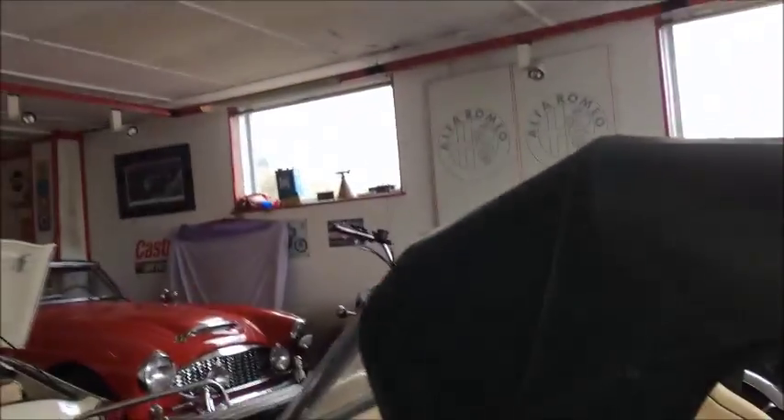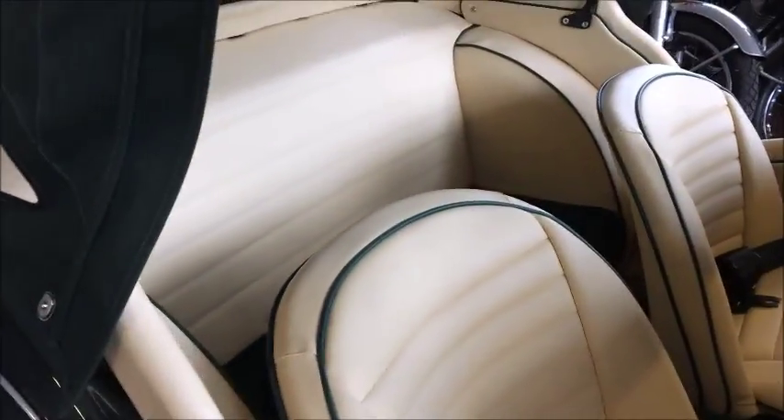Looking inside — I mean it's all pretty obvious what it is. It's all new.